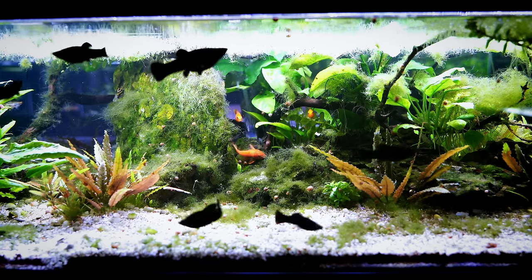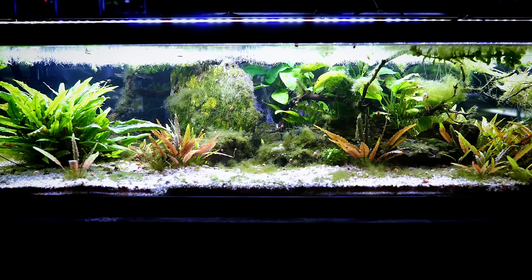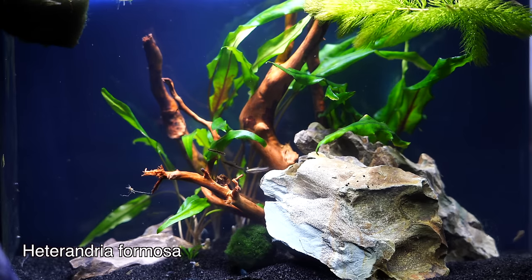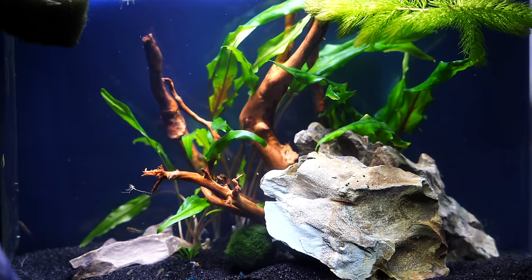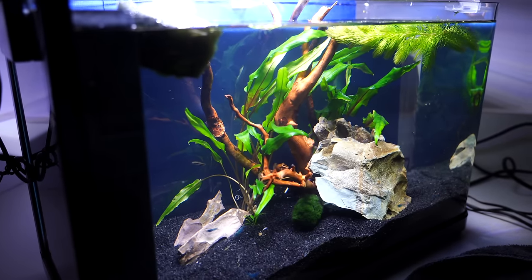A couple of questions we get asked a lot: First, is the driftwood going to alter my pH? I did an entire video about that — I'll put it in the upper right hand corner and in the description. The answer is maybe, so definitely check out that video. Second, people say: I boiled it, soaked it, used hydrogen peroxide, and there's a white film all over it. That's very common and happens to us frequently. That white film is usually a fungus or bacterial coating. In my experience it hasn't been dangerous — the fish generally won't eat it. It usually goes away within the first week. You can scrape it away with your fingers and suck it up with a gravel vac.